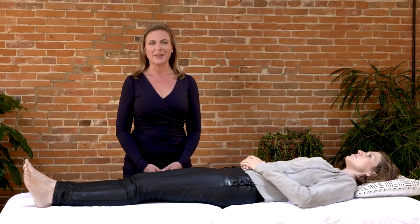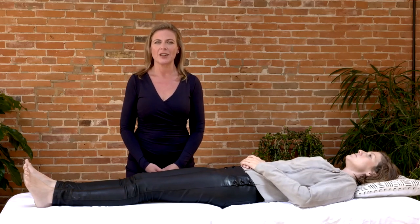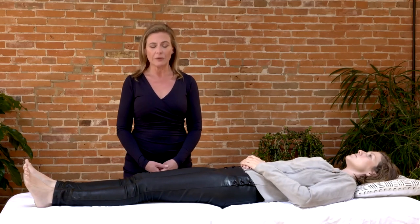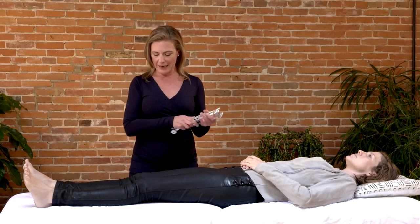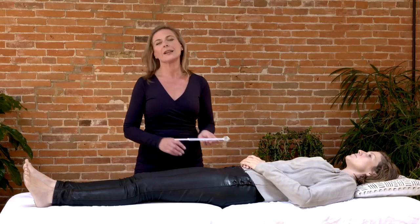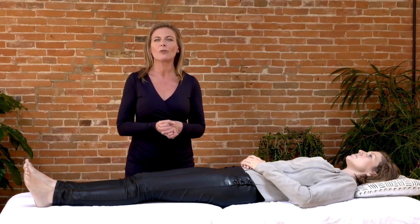Hi, my name is Eileen McKusick and I'm a researcher, an author, an inventor, an educator, and a practitioner. I am the creator of a sound therapy method called biofield tuning. Biofield tuning uses tuning forks — both weighted forks and unweighted forks — used on and around the body. Biofield tuning has been in development for 23 years and we have teachers and certified practitioners all over the world.